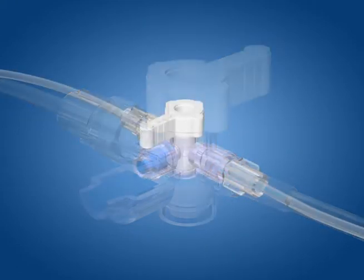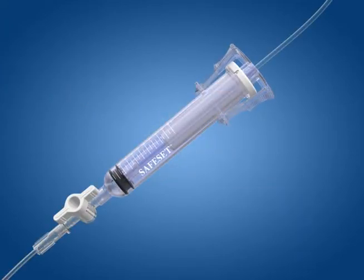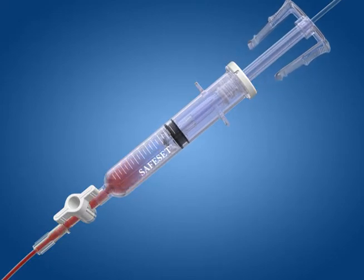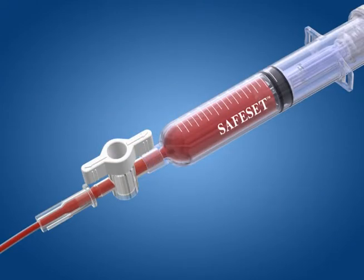To access the patient's blood for sampling, first turn the handle on the swappable valve so that it is oriented opposite to the valve. Then aspirate the desired clearing volume into the SafeSet in-line reservoir. Turn the one-way stopcock at the tip of the SafeSet reservoir to the off position.